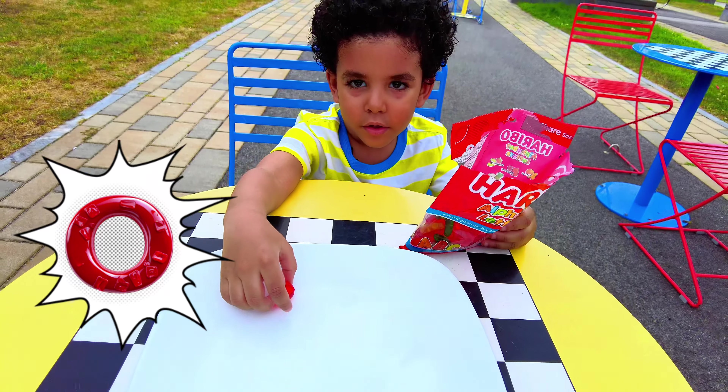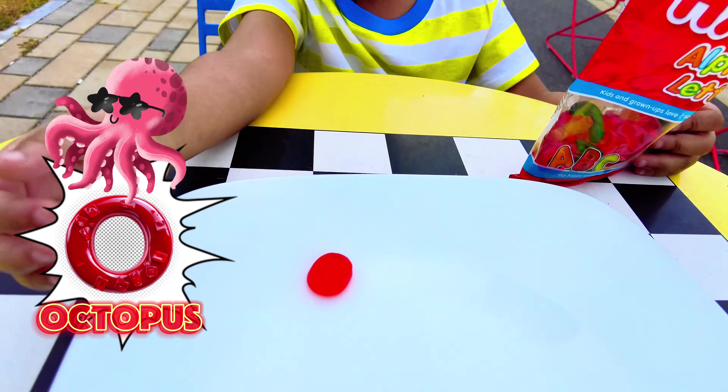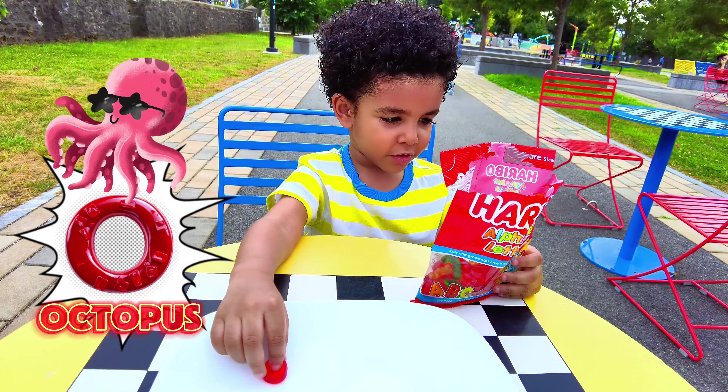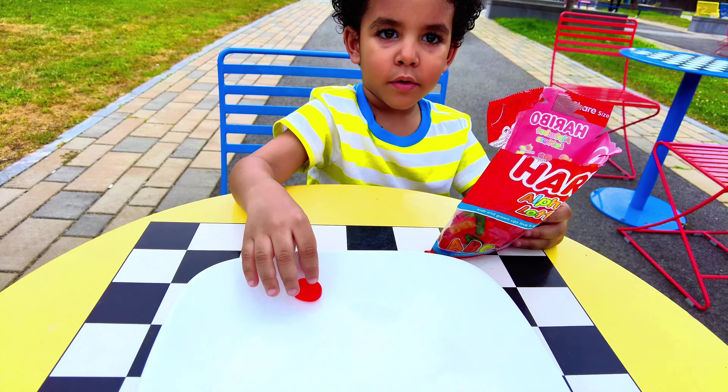We got O! What is that? That's an O. Put it on the plate. What is O for? Octopus! We got the O gummy, and what color is it? Red! A red O for octopus.